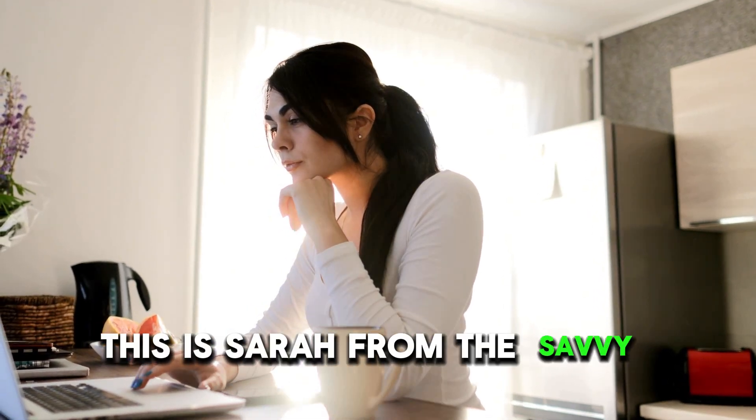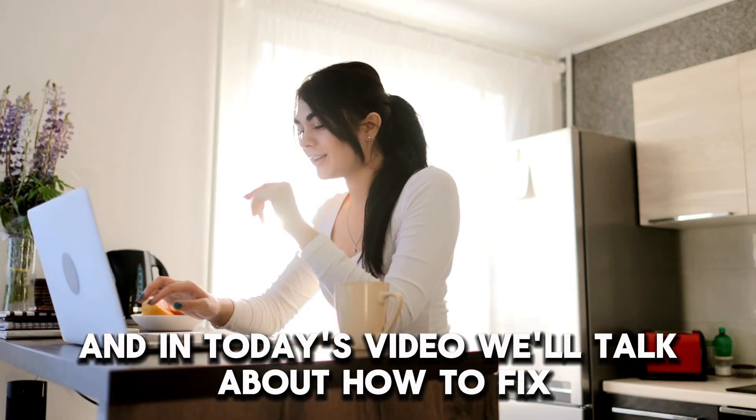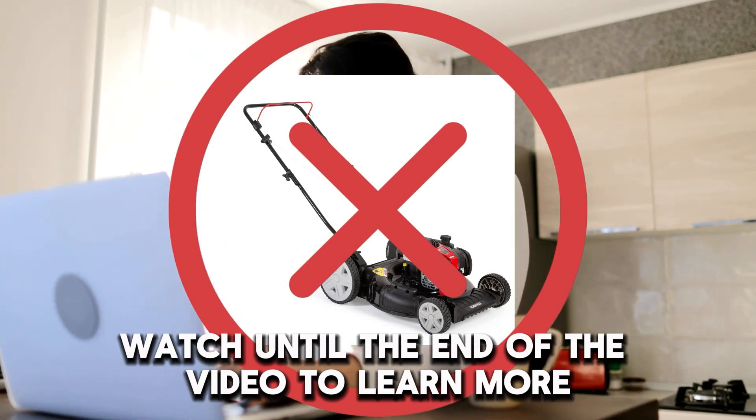Hi, this is Sarah from The Savvy Professor, and in today's video we'll talk about how to fix a Briggs & Stratton lawnmower that's not starting. Watch until the end of the video to learn more.